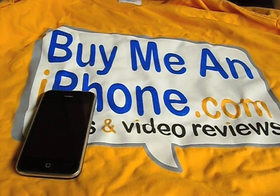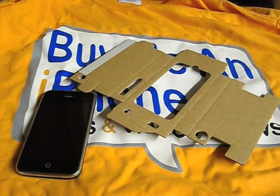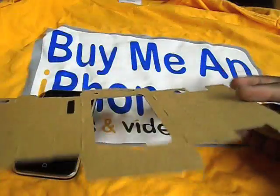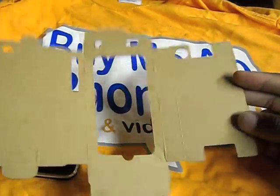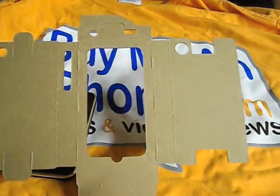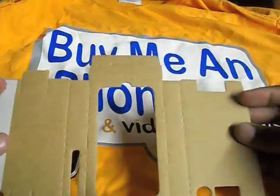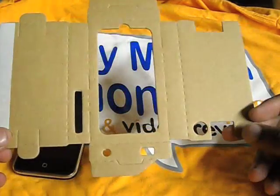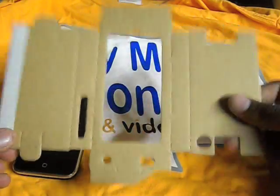So if you're wondering what it is — here it is. That is the Case-Mate Recession Case. It is a purely cardboard case, and as the name states, it is a recession case.